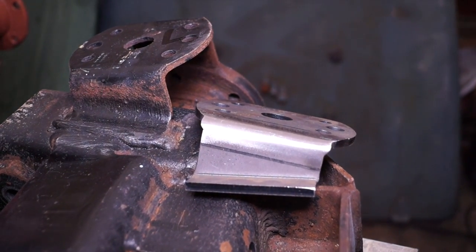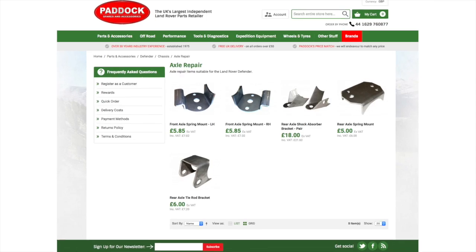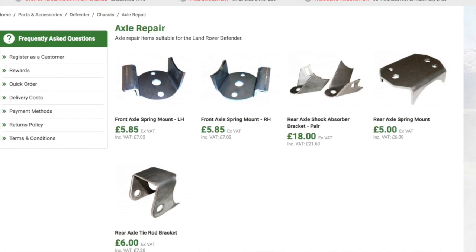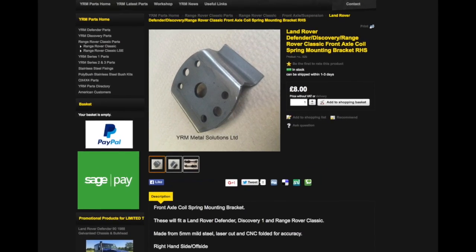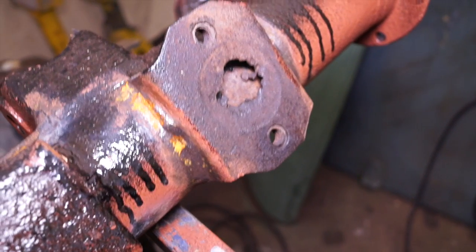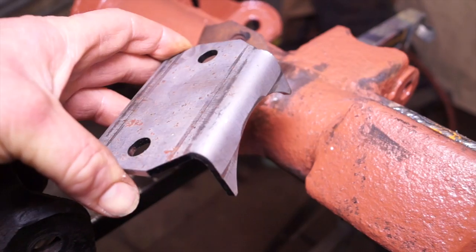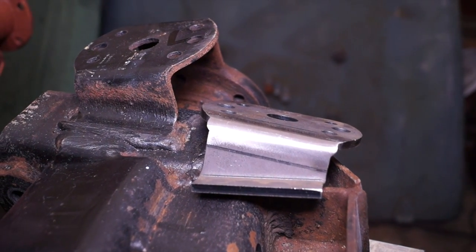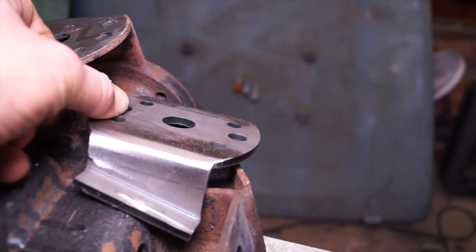Back to the subject in hand: axle brackets. We'll be welding on a front axle spring mount. These are available from Paddock in the axle repair section of their website, and also from YRM Metal Solutions. You can see the condition of this rear axle bracket — it's corroded and needs replacing. On our project, the front axle radius arm bracket is also rotten. Replacements are a lot thicker and easy to weld on. The front axle brackets chosen here are handed — you have left and right — so you'll see exactly how it works out.